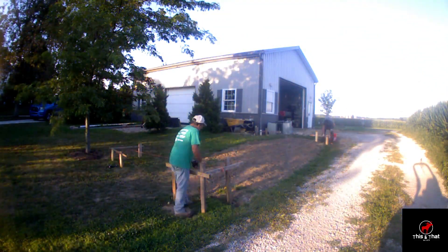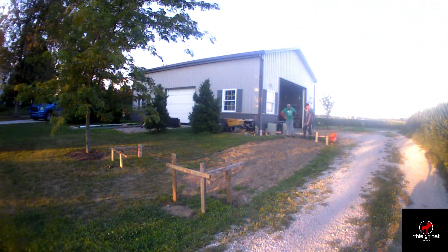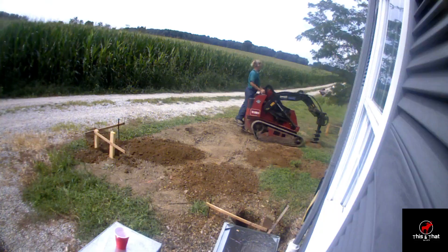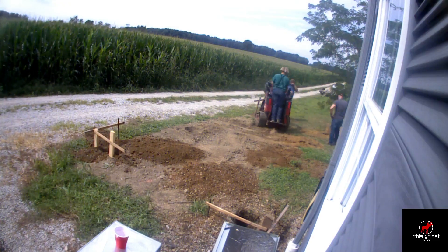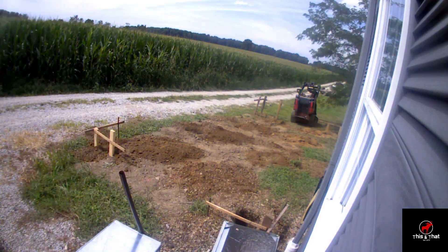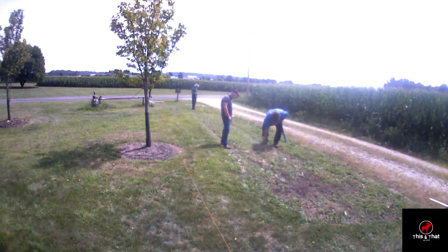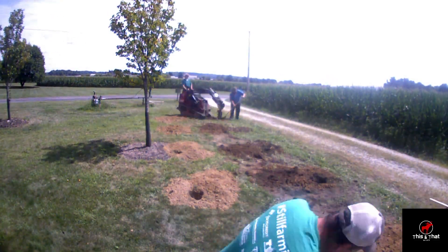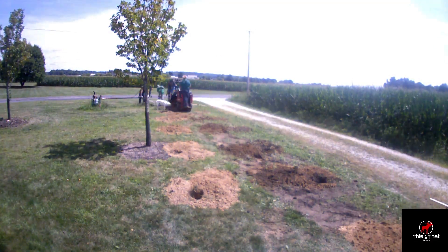This part here is setting everything up and getting it all level and even and sited so we can dig holes for posts. I decided to do a ground mount system. I just wanted to do ground mount over roof mount because I feel like anything on the roof is harder to get to, and being on the ground would be easier to maintain, and luckily I had the space to do it.